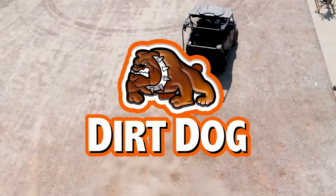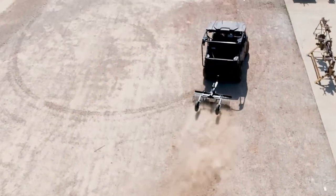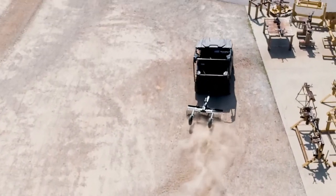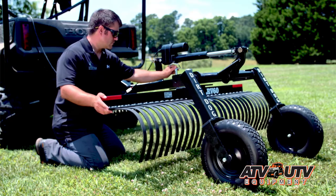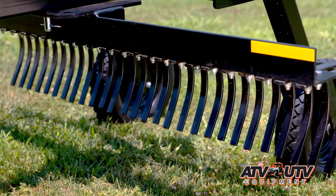Dirt Dog's ATV Landscape Rake is the perfect tool to clean up debris and rocks. Whether it's yard maintenance or preparing land for a food plot, the LRV is a must-have implement for your ATV.